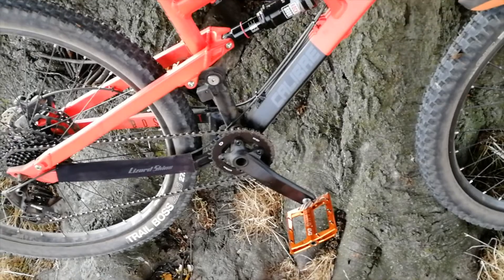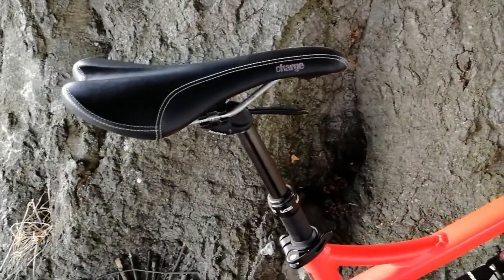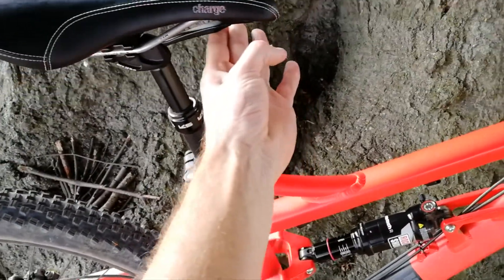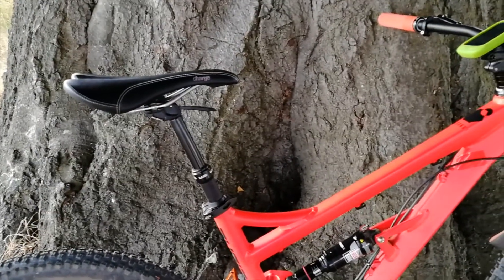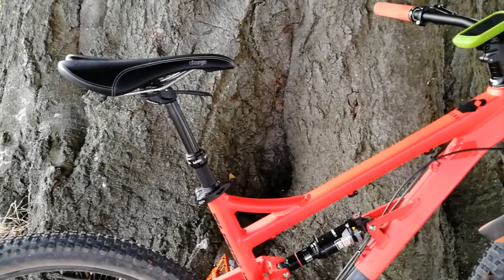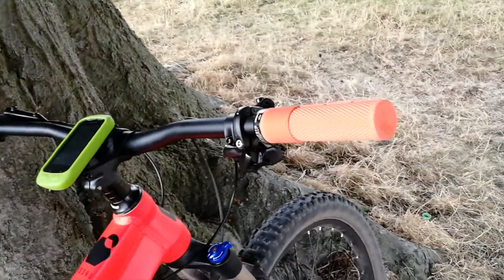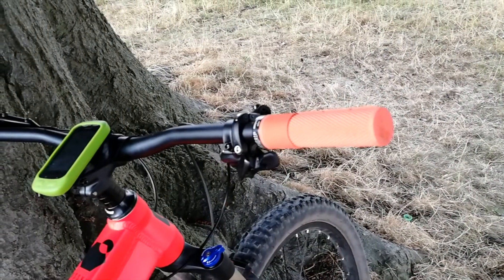I've tried clips and I found that I'm not that confident on them. I've got a KS Lev dropper post which is a lever one — you can see that goes down and then goes up again. That was off another bike; I had it on a fully rigid bike and I put it on this one with a seat post shim. And then I've got some grips here which are the DMR Death Grips. They're really nice — I've had them on another bike as well and I get on with these pretty well.